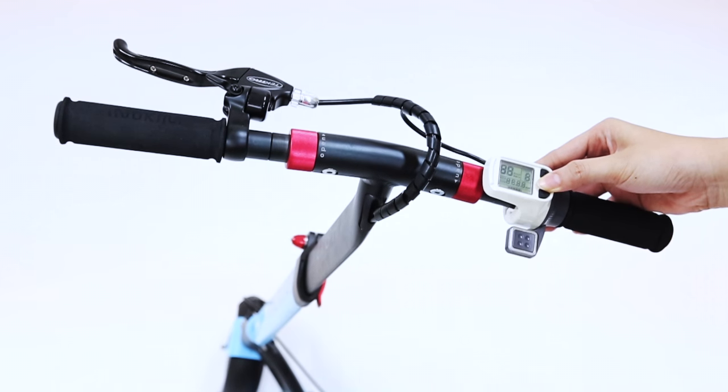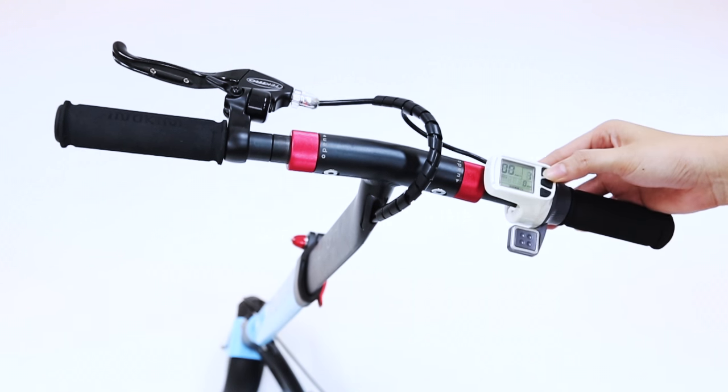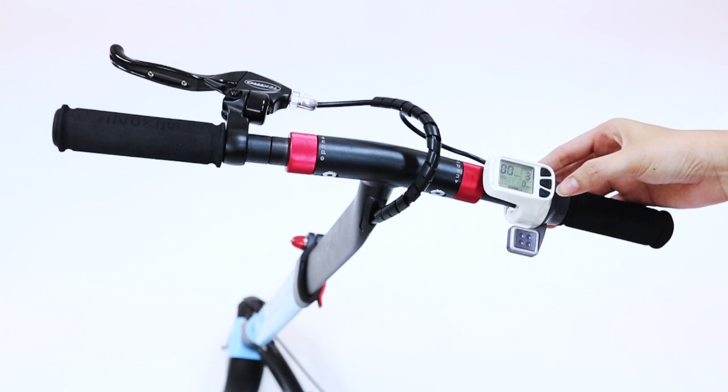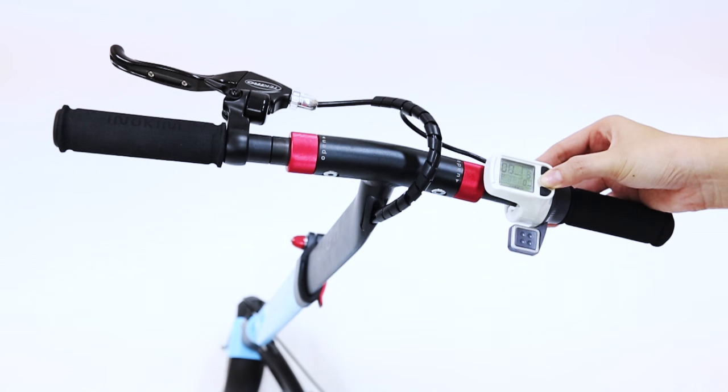Press the middle button to turn the scooter on. Use the up and down buttons to adjust the maximum speed. Hold the plus button to turn on your front and rear lights. Hold the middle button to turn the scooter off.